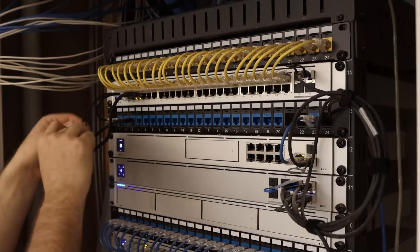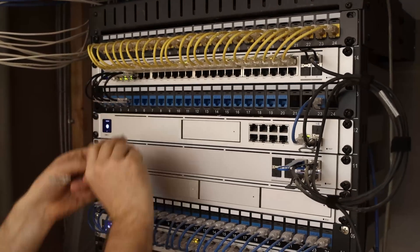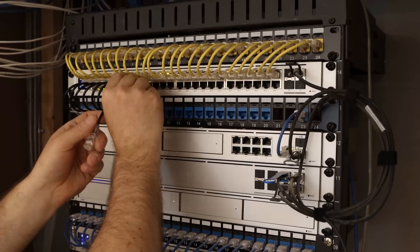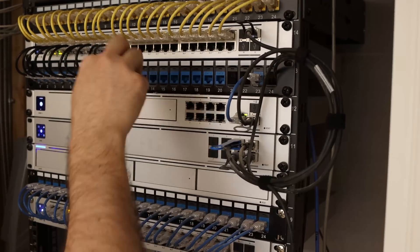This is my favorite part of the whole job, which is patching in our keystone jacks into the switch. We use six-inch slim patch cables. On the right-hand side, you'll notice quite a bundle of DAC cables. We are waiting on smaller DAC cables to make that look neater.